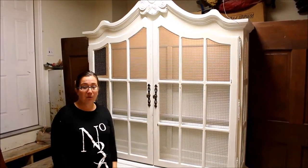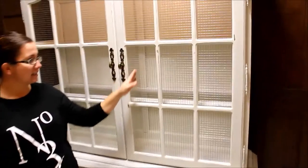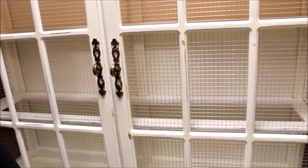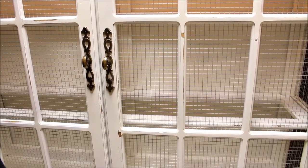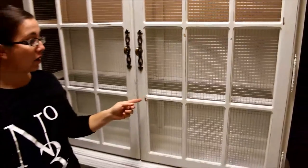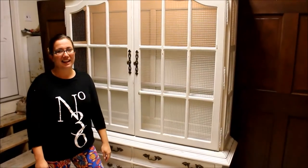So it was the perfect opportunity for me to show you how. We used hardware cloth — I like the nice symmetrical square shape. I thought it looked really fun in this kind of French hutch. But the concept is the same whether you use hardware cloth or chicken wire. So stay tuned and Zeb shows you how to fix his mistakes.